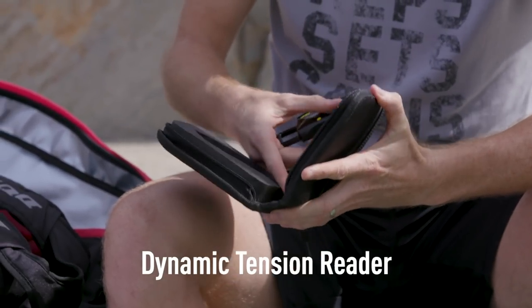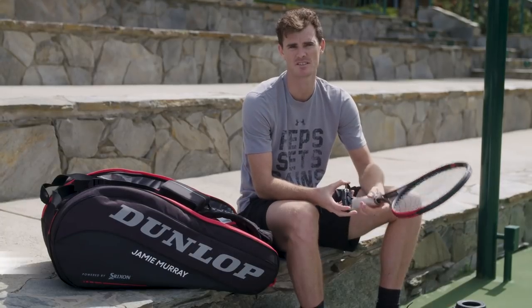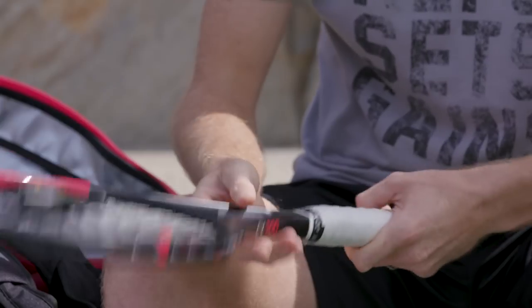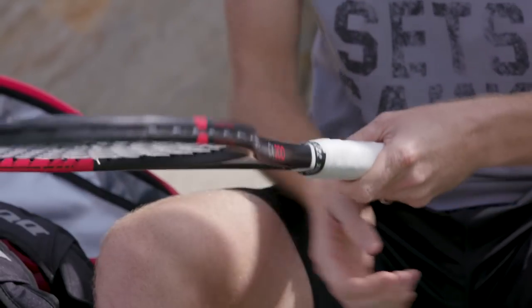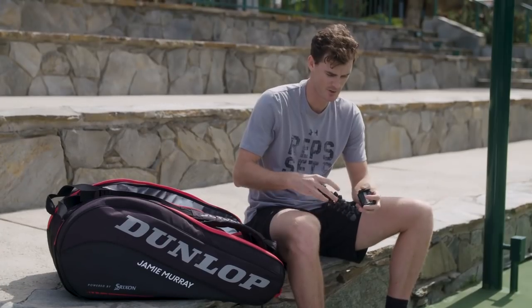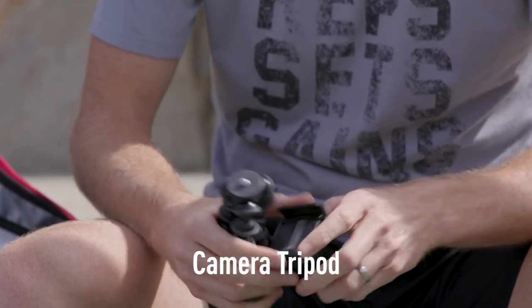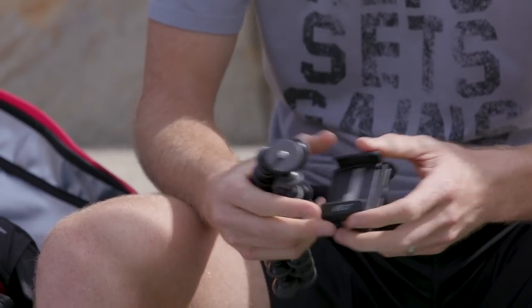This is a dynamic tension reader. This is a good way to kind of have consistency from week to week and you can check the tension just like this. You just pop it on, press the button and it'll give you a dynamic tension range. I've got my sort of gorilla tripod thing which you can use on court if we want to film ourselves.